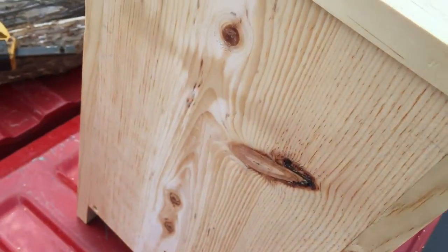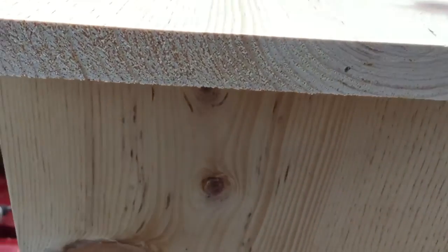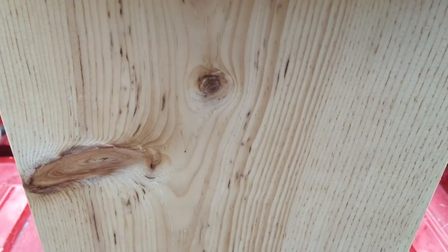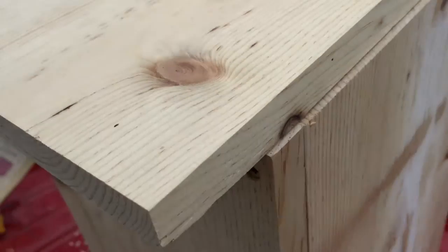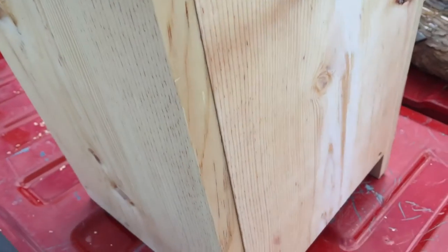And on the front, I've got the measurements, but you take a three inch hole saw and you drill a hole right in there. So I'm getting there, and I'll post another video when I've got it all complete.